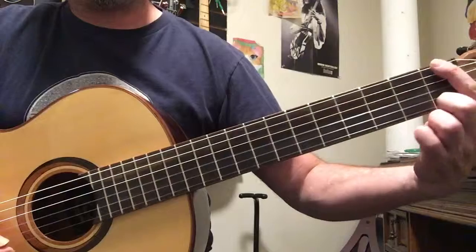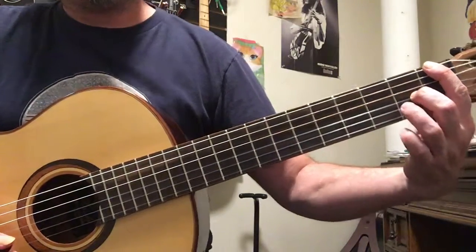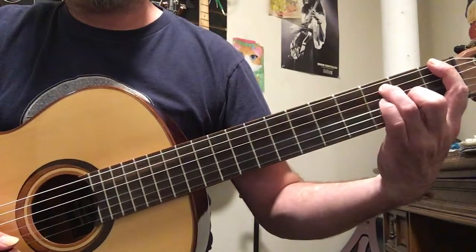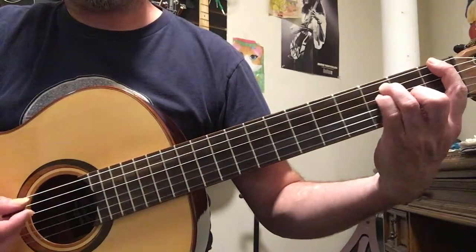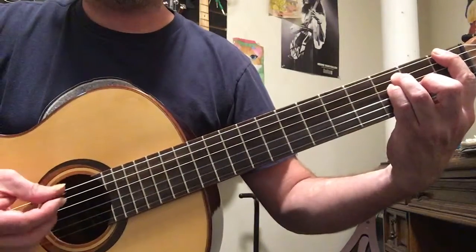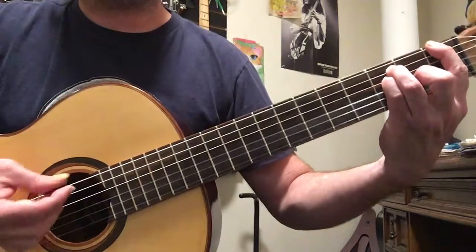For F: first finger on the first fret of the sixth string, second finger on the third string second fret, third finger on the third fret of the fifth string, and pinky on the third fret of the fourth string. We're gonna pick from the sixth string through the sixth, fifth, fourth, and third strings in a row, then mute it.